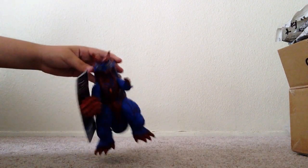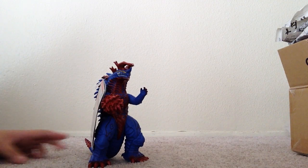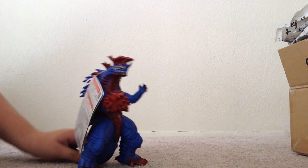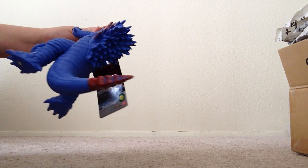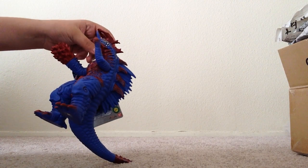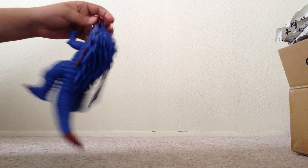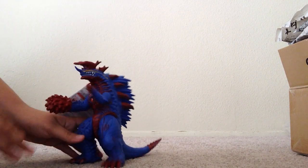The Ultraman Kaiju I got is Zygorg. I'm really happy I got a Zygorg — he looks really awesome. He's actually way bigger than I expected, which I already heard people say that this figure is pretty massive and pretty big. But I just didn't really know exactly how big he was. He's definitely bigger than I thought — he's pretty wide.